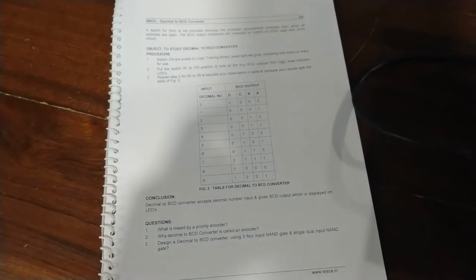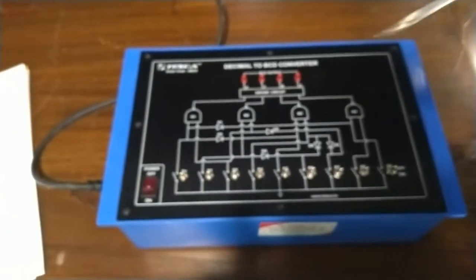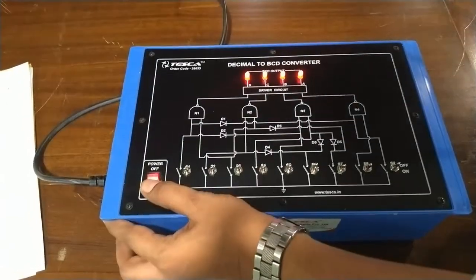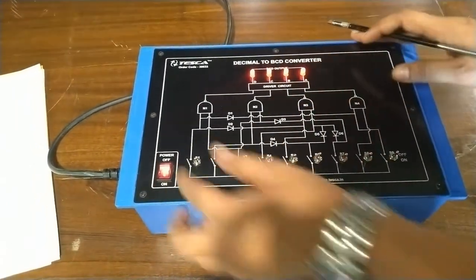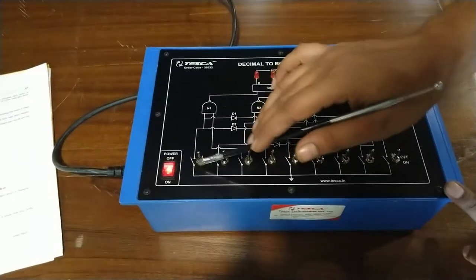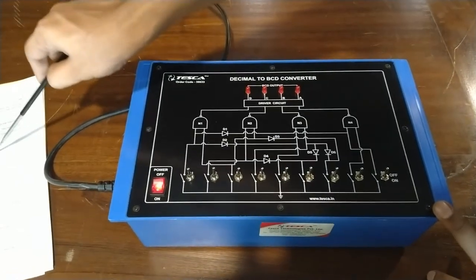To understand this conversion, we have this circuitry on our training kit. First of all, turn on the training kit. As you can see, I have given all inputs as 0, 0, 0. So for decimal number 0, the D, C, B, A output is 0, 0, 0, 0.